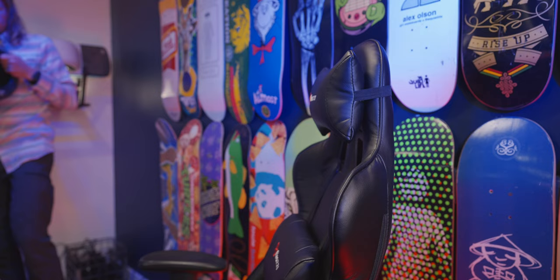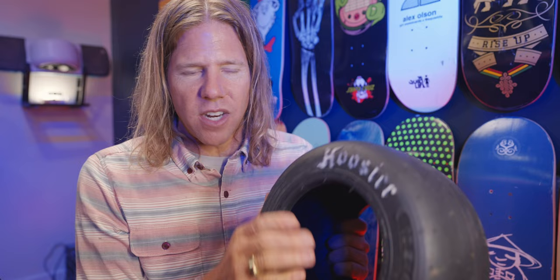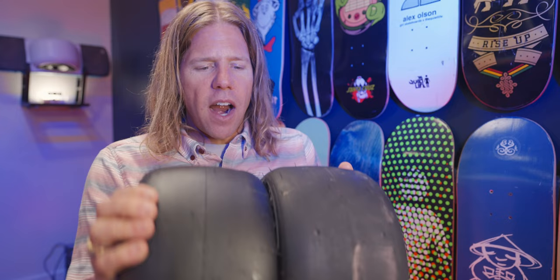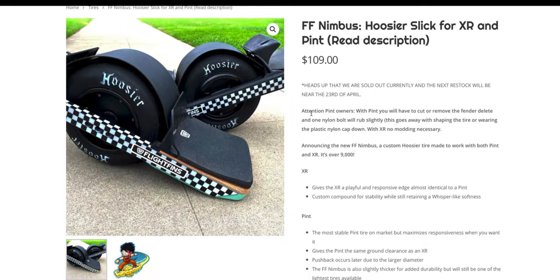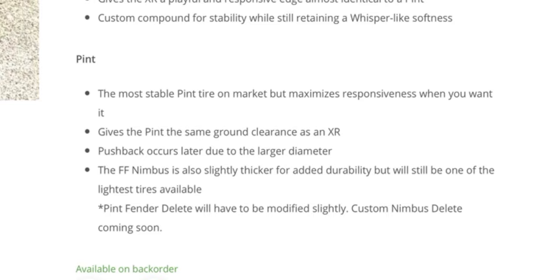Let me grab the Whisper really quick. This is the pint Whisper that they released a year ago from Flight Fin. I really like this tire in the overall feel, but speed was definitely lost in the Whisper from Hoosier and Flight Fin. Feeling this, it is a bigger tire by almost half an inch. When you read the profile on this tire — the Nimbus — they talk about how putting it on your pint gives you the height of the XR, changing the distance between the ground and your foot pads. It must be a little bit wider than the delete.